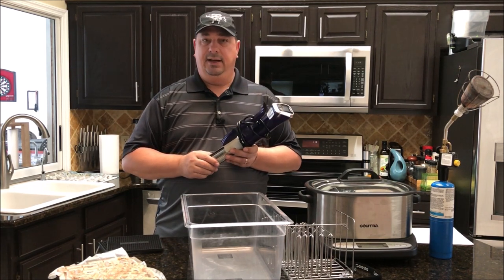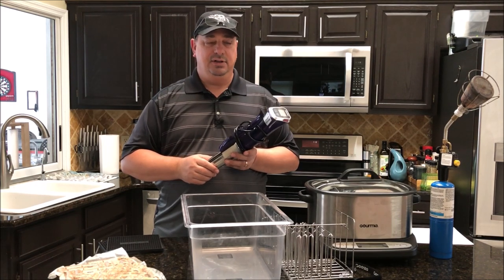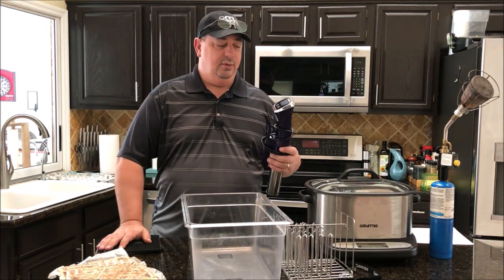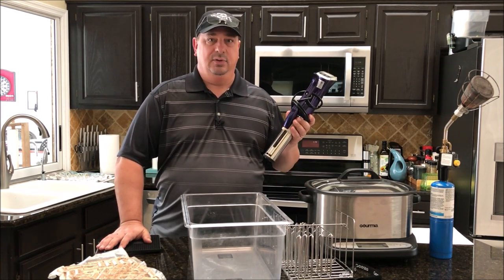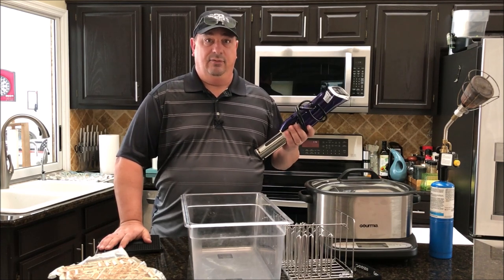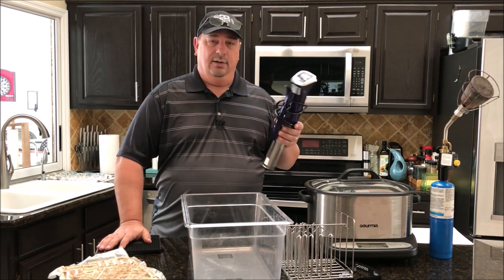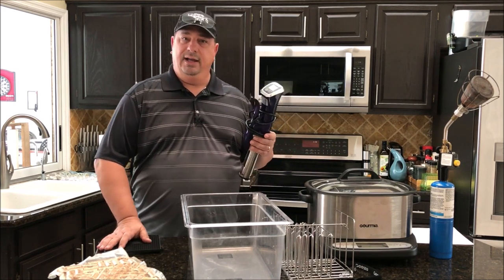You can get a good basic one — this Gourmia GSB 140 is around $60. I've had it for over six months, cooking three or four times a week, sometimes for 48 to 60-hour cooks, and I've had no problems with it. This is a pretty basic model, but they also make models with Wi-Fi or Bluetooth control where you can control it with an app from your phone.